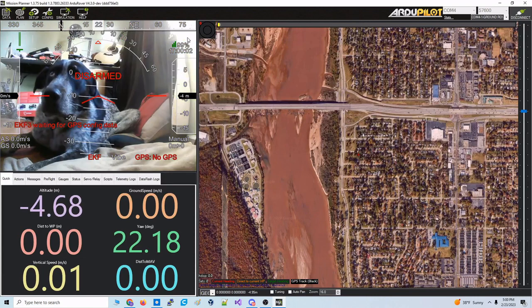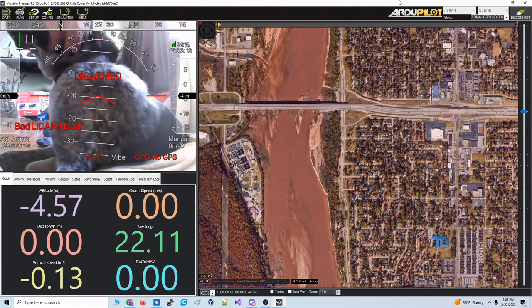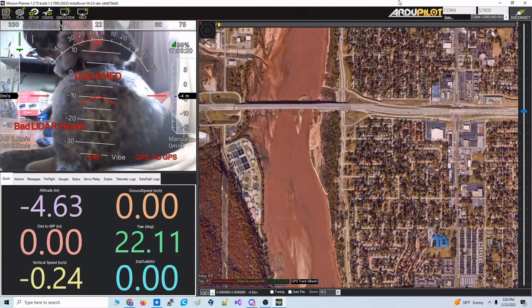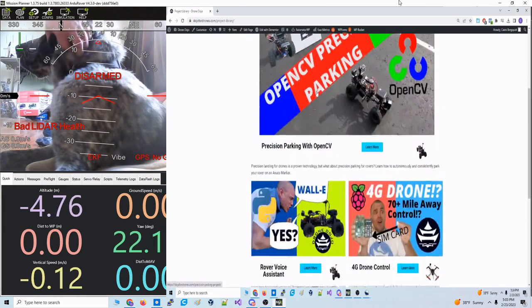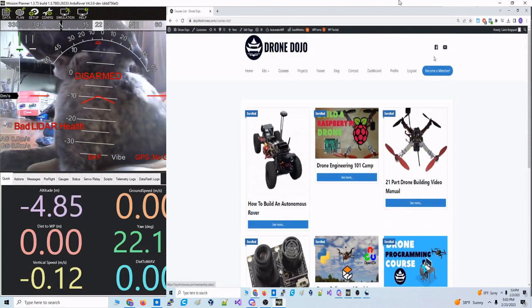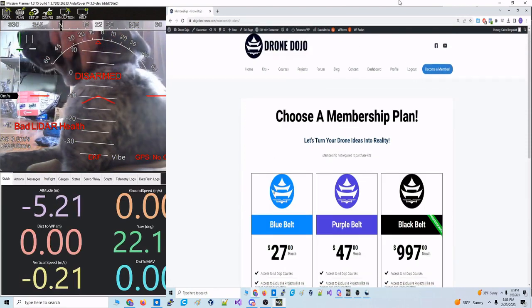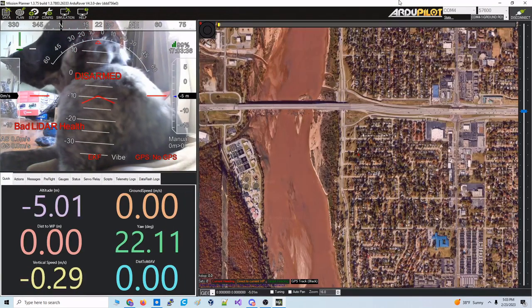All of that I walk you through how to do in our project. That is accessible to our Blue Belt subscribers here at the Drone Dojo. We have this project and many others including 4G drone control, voice control of robots, all of our courses — all of that is with our Blue Belt membership. So if you want to learn how to do this, check that out.